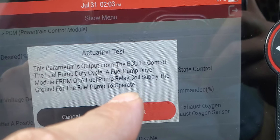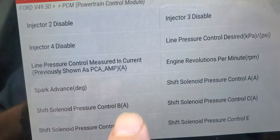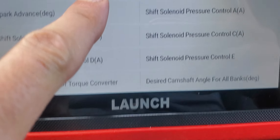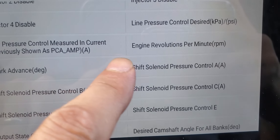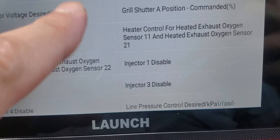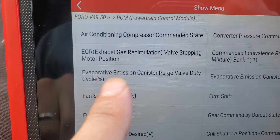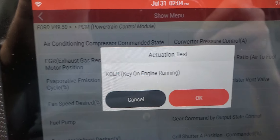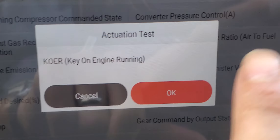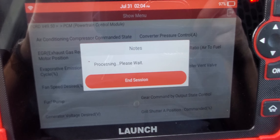What you do is go to Active Actuation Test — look at all the actuation tests available: air conditioning compressor, EGR, fan speed, fuel pump. You can actually send a signal from the ECU to control the fuel pump duty cycle, fuel pump driver module, or fuel pump coil ground supply. You can also see shift solenoid, engine RPM, injector 1 disable, injector 3 disable — a lot of commands you can do. We're going to focus on the air conditioning.